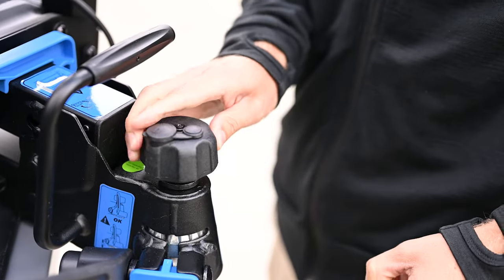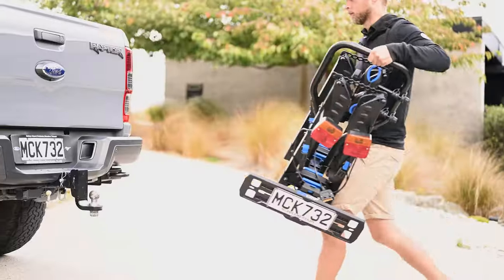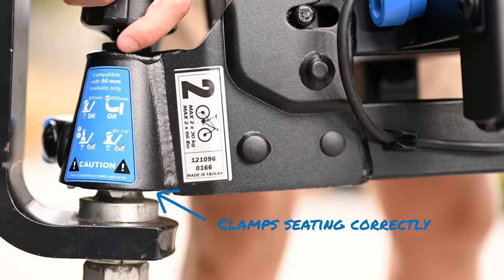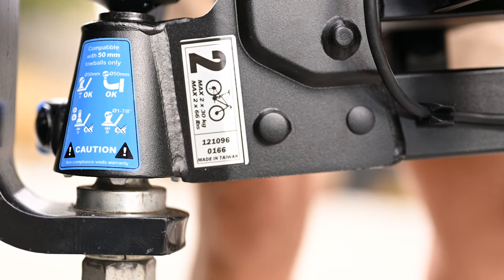Unwind the towball locking knob until the clamps fall from the housing and dangle loosely. Now place the loose clamps over the towball of the vehicle and begin tightening the towball locking knob. Give the rack a jiggle while you tighten. You should see the clamps being pulled up into the housing until only the nipples are visible.